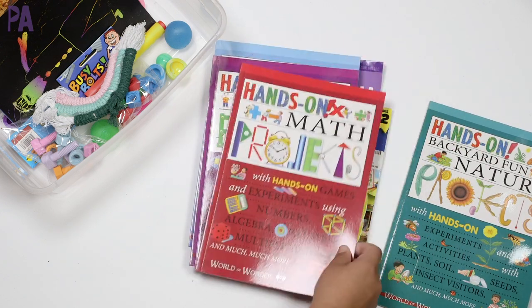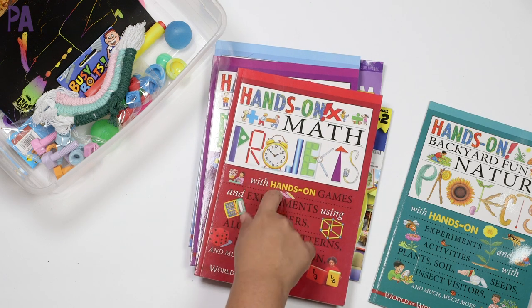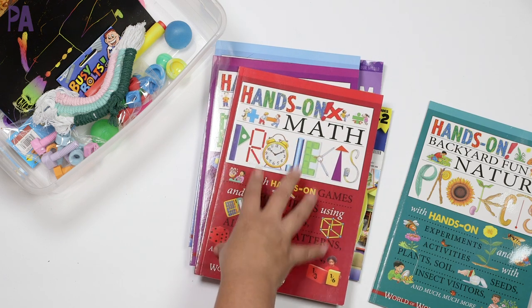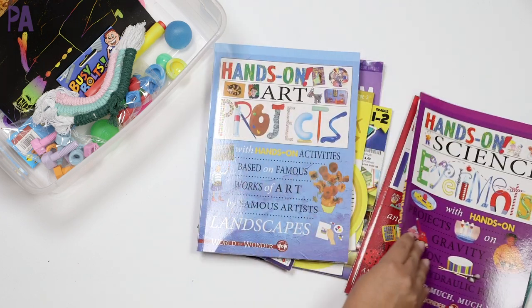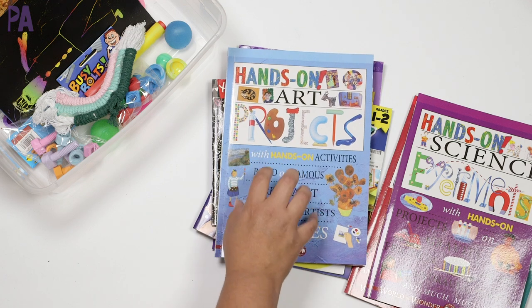If you've been watching the videos this year, these have been in my activity kits for a while because I do like them that much. I just think it's going to take a little bit more effort on my part. Still a win — if you find them at Dollar Tree, they are great books to have.